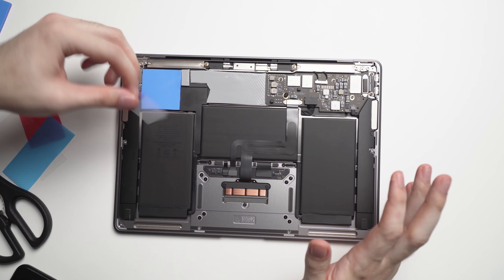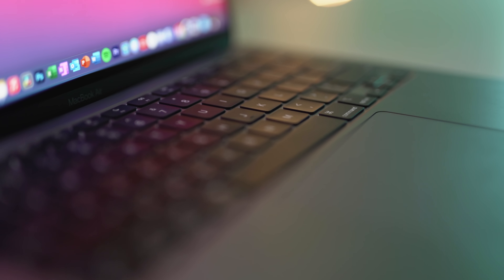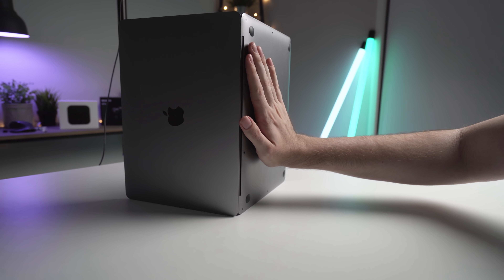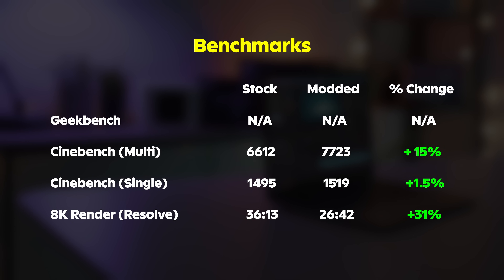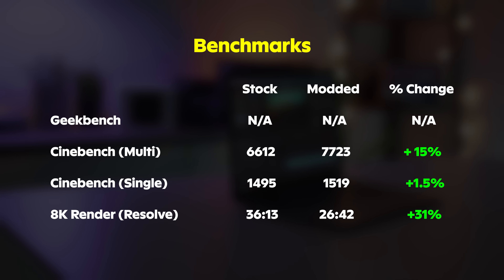You may have seen my recent video about the thermal mod on my M1 MacBook Air. If you haven't already watched that, I'll briefly recap it for you. By applying thermal pads to the heatsink of the M1 chip, I was able to get a 15% overall increase in performance, with up to a 30% increase in render times for my videos.